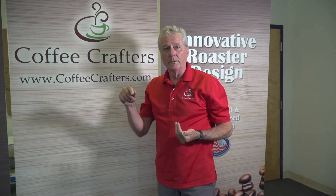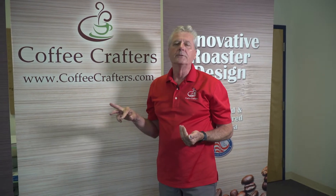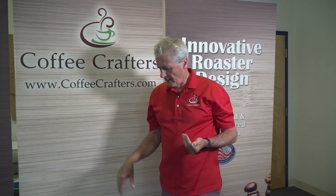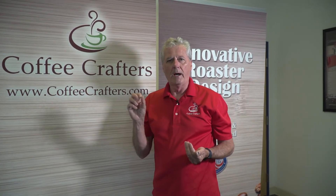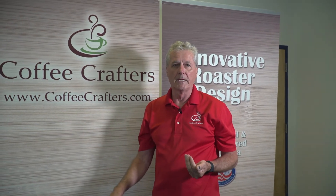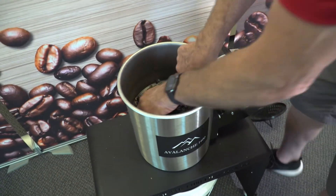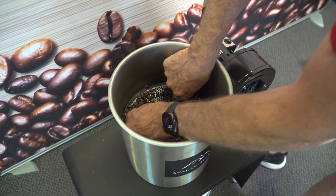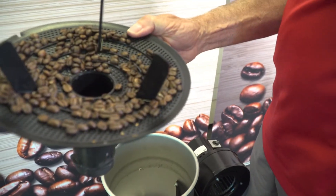One of the things you'll find when you turn the destoner off is that sometimes some of the lighter beans will fly up. Just turn the destoner off for a second, then turn it back on to let the beans fall off the cap. Some higher-density beans will also stay on there. After you sort out the debris, you can take this out and dump the good coffee back in with the rest of your coffee, and you'll be ready to go.